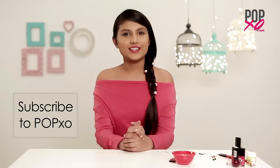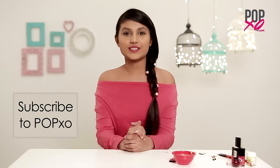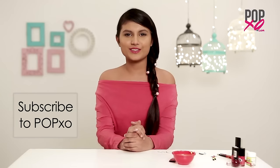So here are the three ways you could use your bobby pins to make some jewellery, and I hope you're going to try this super soon. If you liked this video and would want to watch more such exciting videos, then don't forget to subscribe to our channel. And until then, stay fabulous with POPXO.